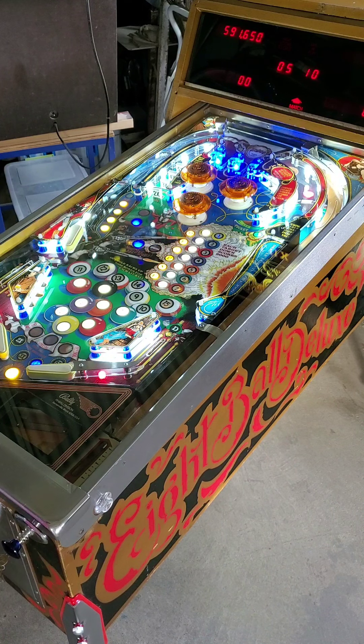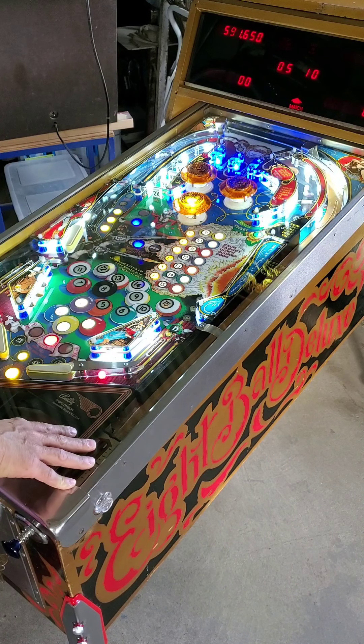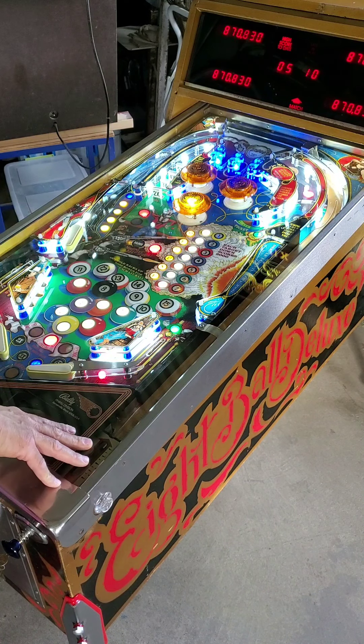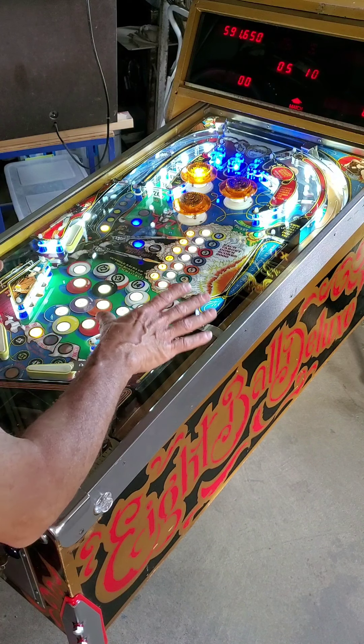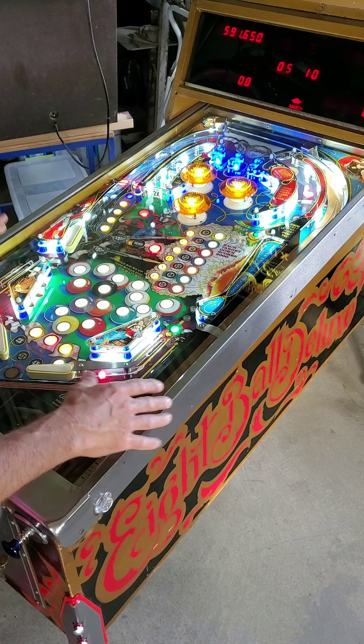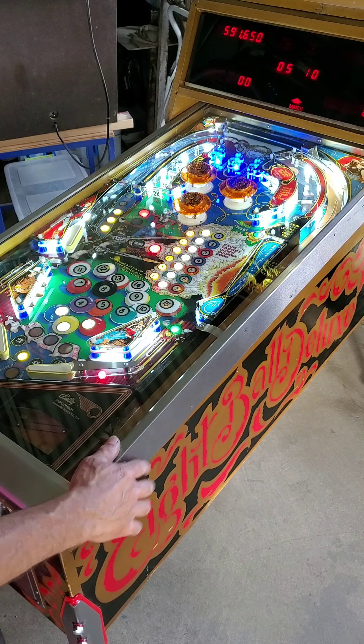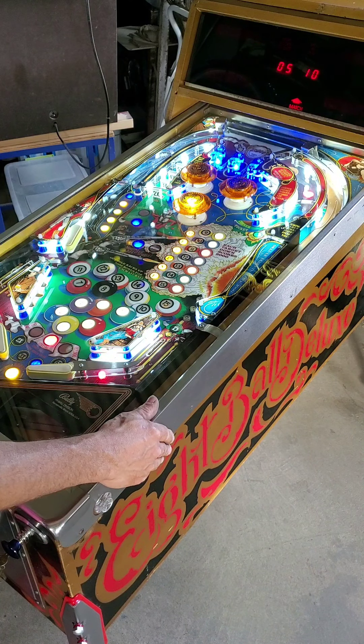Awesome machine — and without a lot invested either. It's a good player; he's going to have a lot of fun with this thing. I'm glad I got an opportunity to do this because I've got one more from Troy Furman in Jacksonville — it's actually just a regular Eight Ball Deluxe, but we're putting a new playfield in it. I've already got the cabinets done and I'm putting a new playfield in it. It's going to be fantastic.